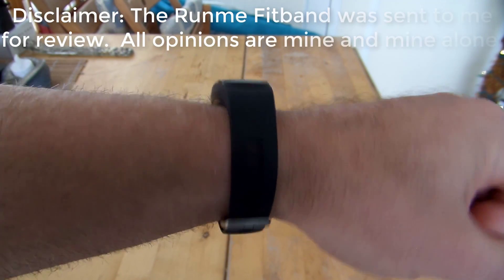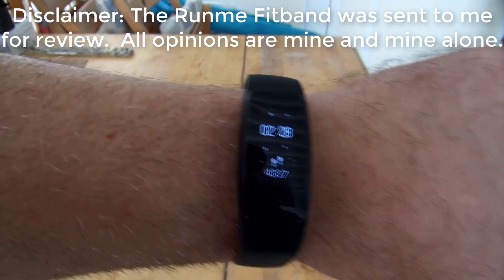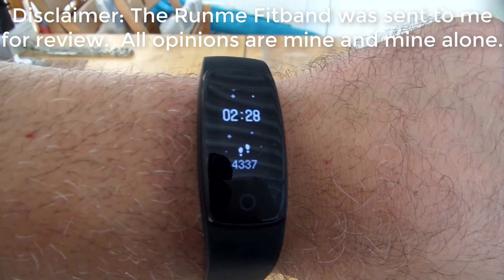This is Justin Germino from DragonBlogger.com and I'm here talking about the RunMe FitBand. The RunMe FitBand is an excellent FitBand for under $40.